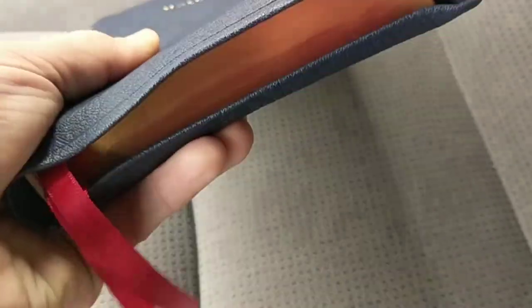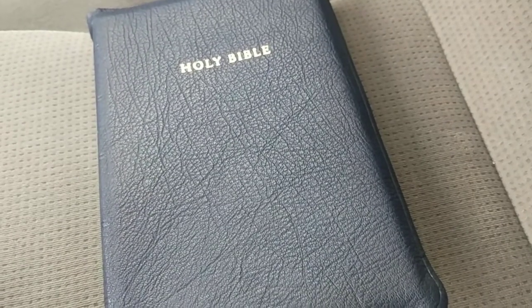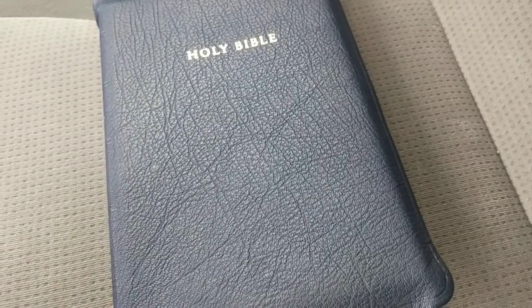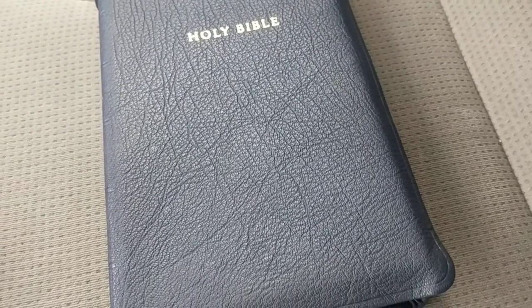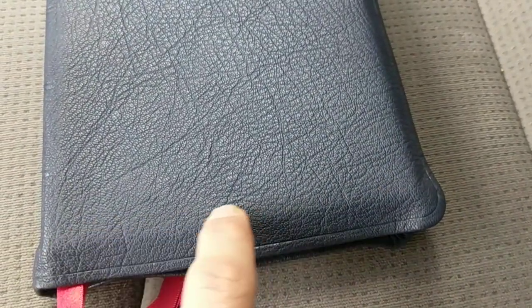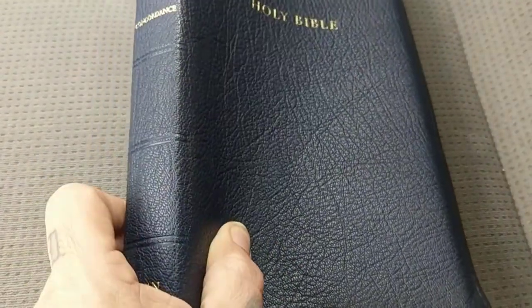It's really thin — just a tad bit thicker than a Holman thin line. It's a lot smaller and thinner than I thought. I absolutely love it. But there are cons, and I'm sure on their second run they'll do more tooling work and pay more attention to detail. It just seemed like it was rushed.